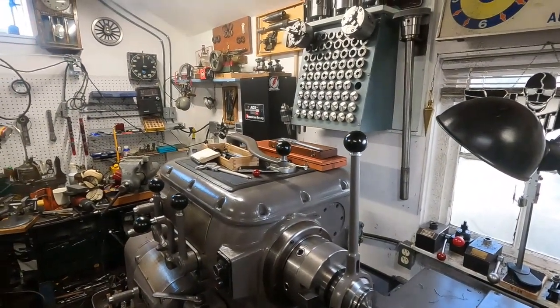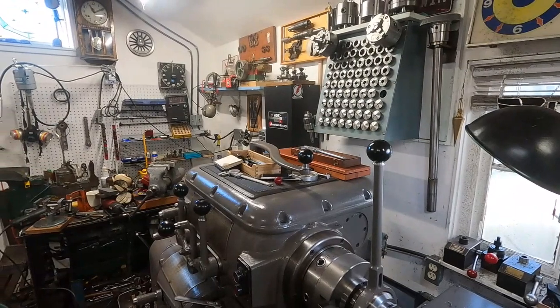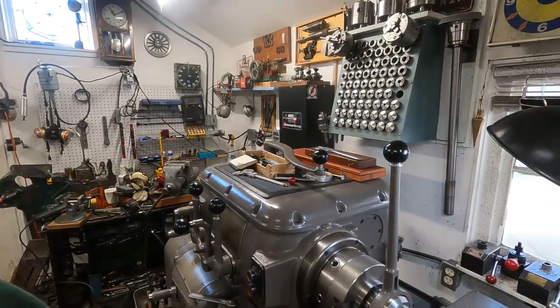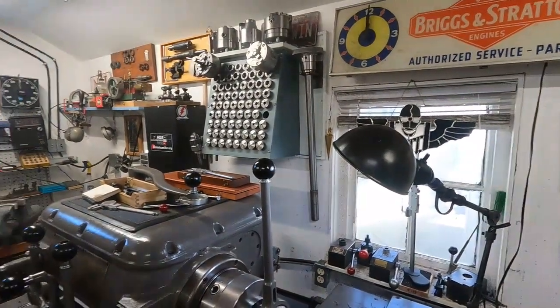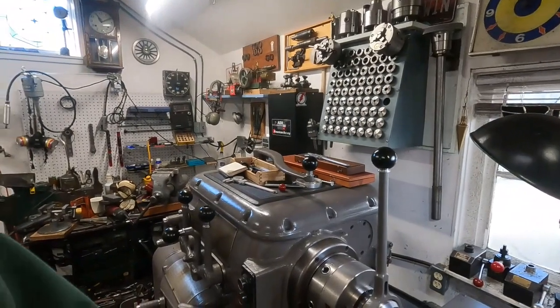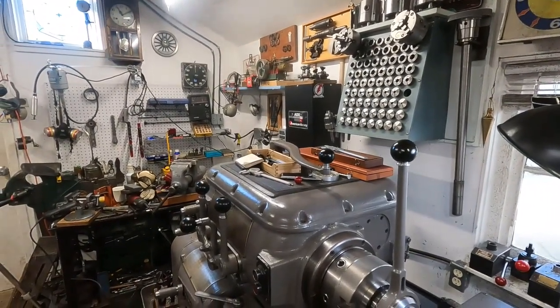I hope you're all having a good day. It's sunny outside — let's see if you can see out the window. Sunshine. I'm going to go out there and work on that radial drill as soon as I cut this thread here.